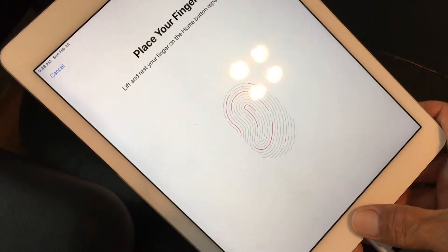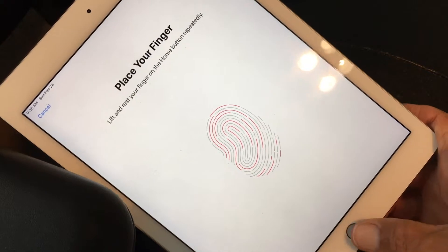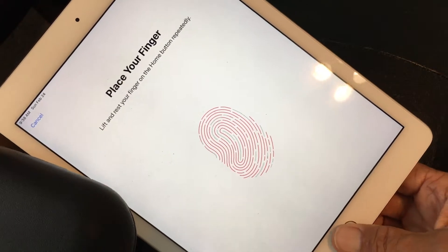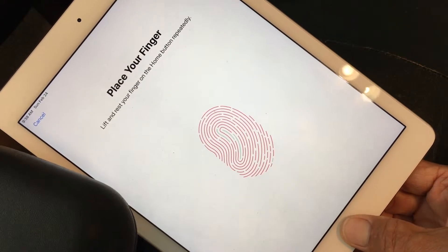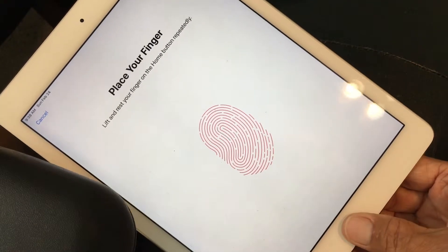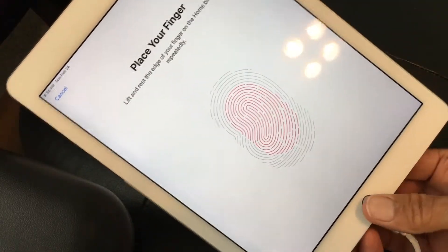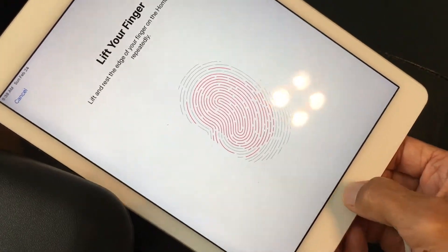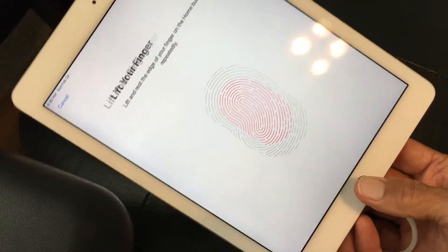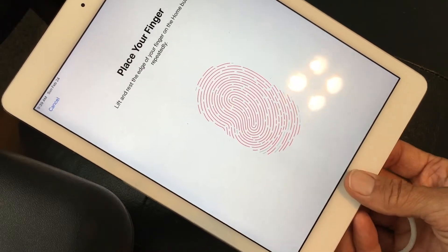I'm going to do a time-lapse here because this takes a little while. I'm going to set it up for my thumbprint — you've got to take your thumb, put it on, take it off, put it on, take it off, covering all the edges so it gets all of those little gray spots red. Once it does that, you're ready to move forward, adjust your grip, and hit Continue. This is getting all of your fingerprints all the way around your thumb so you can use any part of your thumb to open it. You don't have to be precise when you try to open it with the fingerprint.